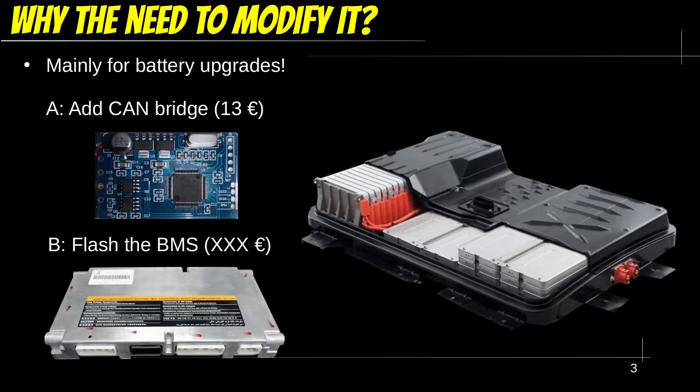So why do we need to dive deeper into the BMS? It has been a pain point for any type of battery upgrade. It does not matter if you are performing an OEM upgrade or swapping out the cells inside the battery — you will still have issues with the BMS.